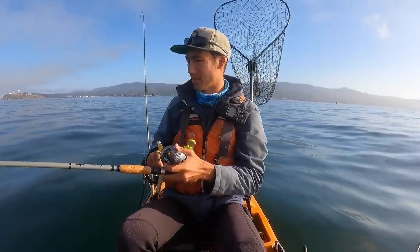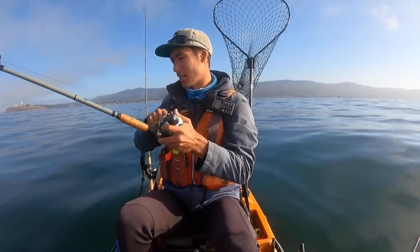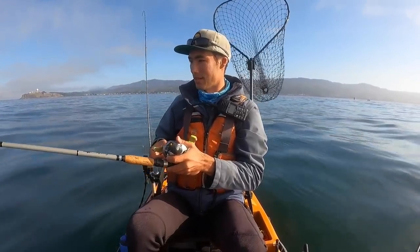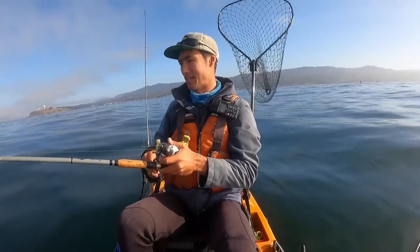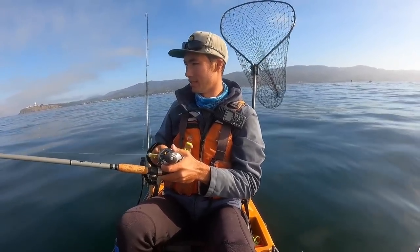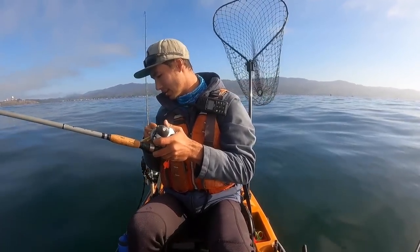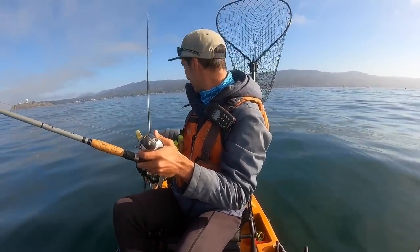Unfortunately, I didn't bring my gaff. I probably should have, but yeah, 100% this is a halibut. I'd be shocked if this was anything but a halibut. It just has that — I think because they swim kind of flat, when they shake their head, it feels different than really any other fish out here. I wish I had my gaff because I like to gaff these, especially the bigger halibut. When it goes into the net they go crazy, but I'll try it anyway because that's all I got.